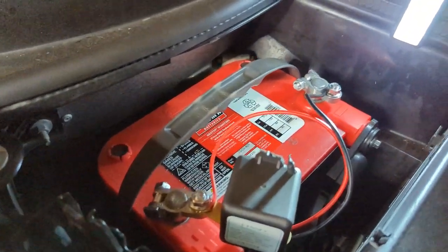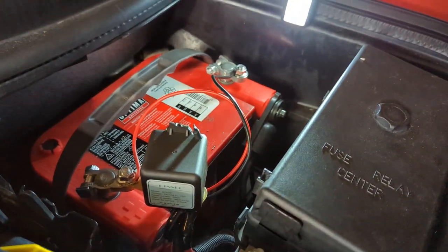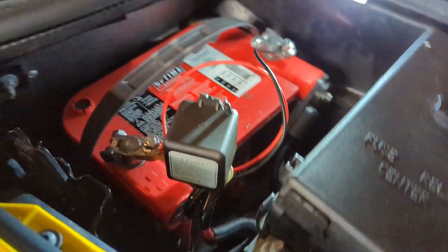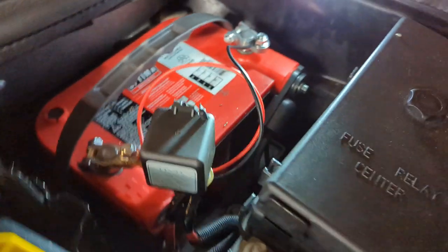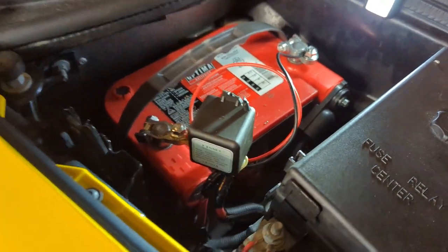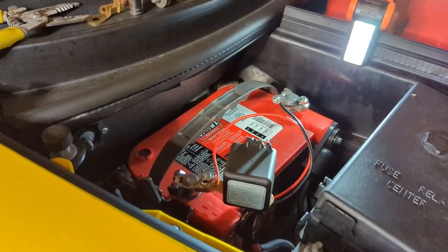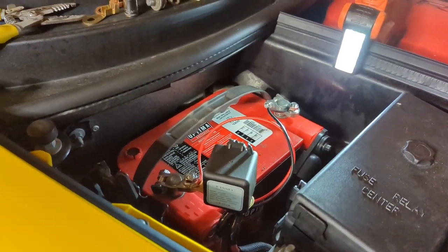This could work on any car. If you have an older car with a weird parasitic draw and it dies the next day, this could be a good fix for you. Hopefully you guys found this informative. I will do an update on this in the next month or so and let you guys know how it's doing.